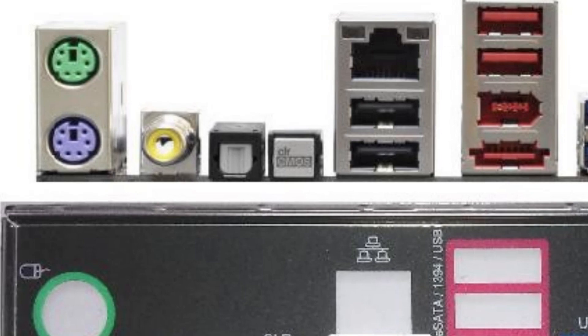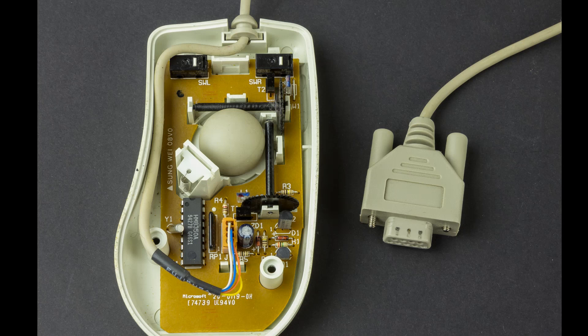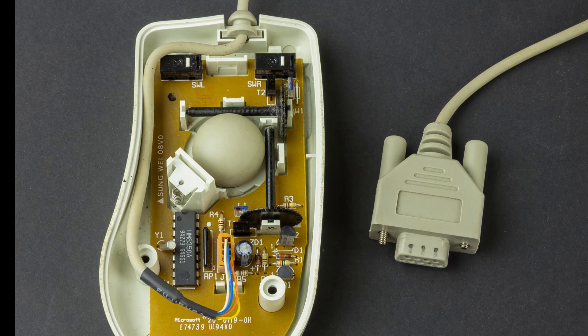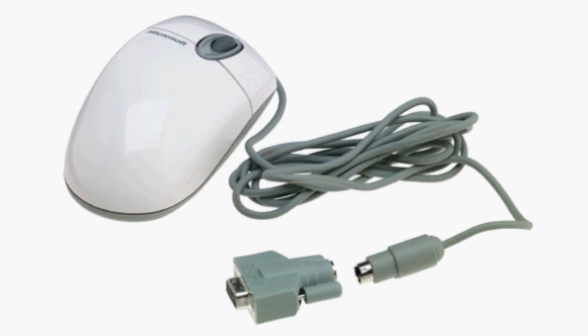At that point, serial mice almost disappeared from the market. However, a mouse is a mechanical device which can get broken — especially back then, where no optical mice were yet on the market and they used a metal ball to mechanically track the movement. Many people still used their old PCs and didn't want to buy a new one just because the mouse broke. The manufacturers didn't want to produce serial mice anymore because it was already deprecated, so many manufacturers decided to make a hybrid solution where mice could work in both modes.